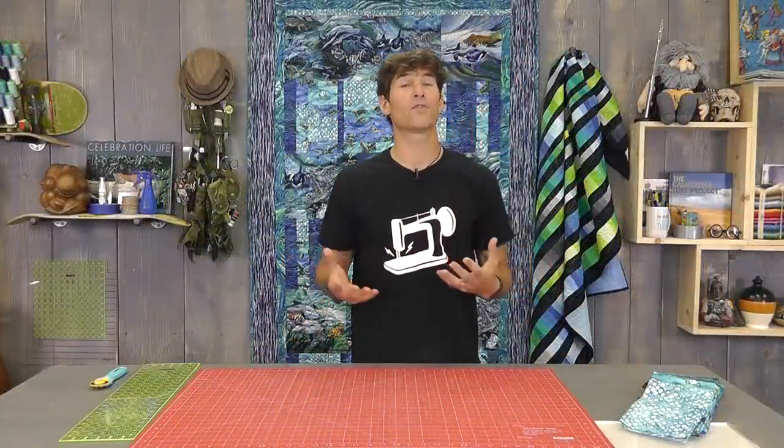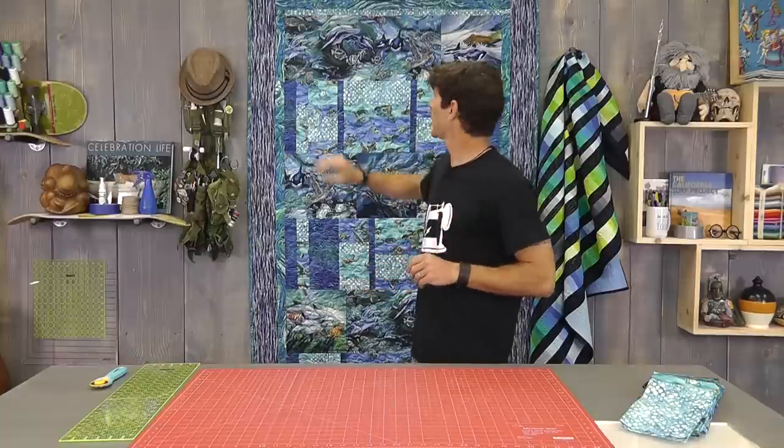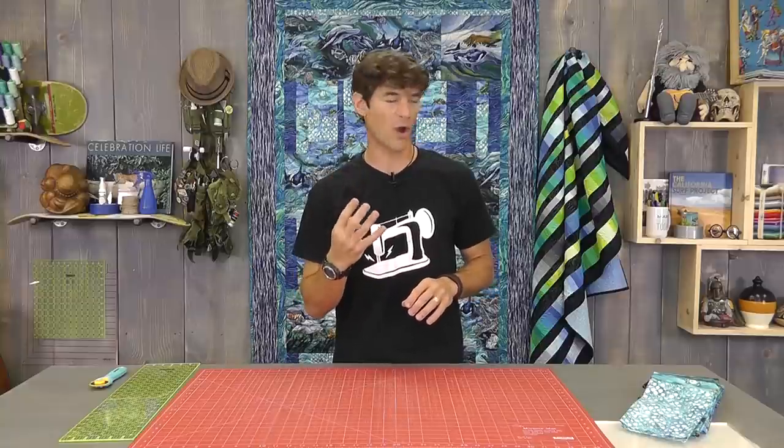As we dive into the supplies, I have all of this written down for you, but we use a variety of different kinds of cuts and we're going to build this quilt in two major sections. First, our strip set rows, and then second, we're going to build our theme rows. When you're doing your strip set rows, you're going to need four half yards.